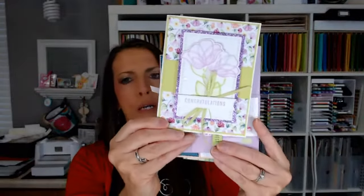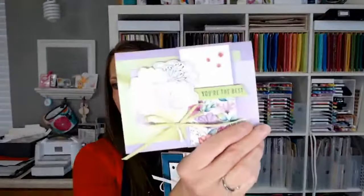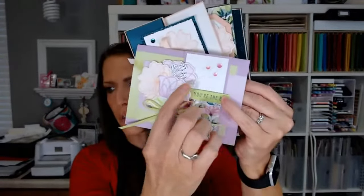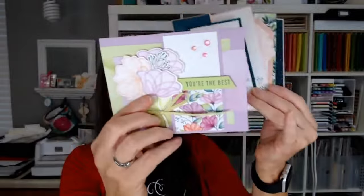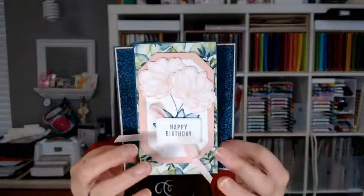Stamp-A-Stack is 12 cards — you make three each of four designs. I'll show you the cards: three of this design, three of this one — it's the Translucent Florals bundle. You'll cut your designer paper; we cut and emboss the rest. You die-cut the flowers since you have to stamp them first, or you could hand-cut. Stamp-A-Stack Club is $35 for club members — join by December 10th — or $37 if you just want to take the class without the club.